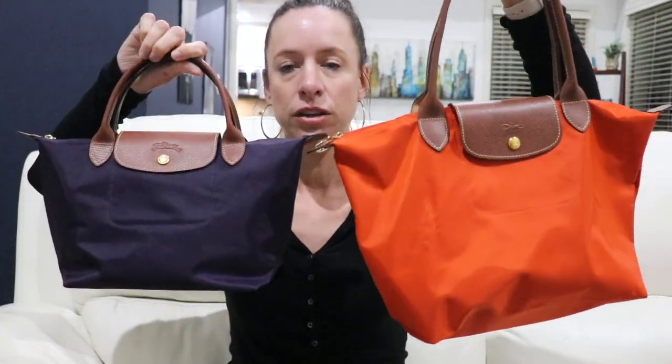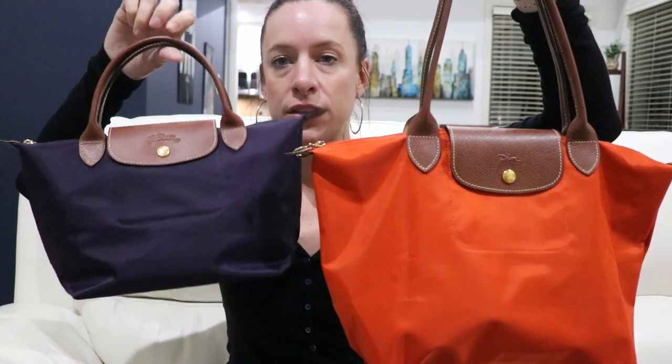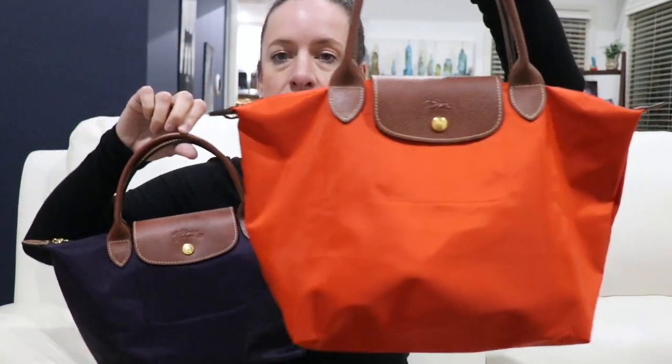Tonight I am going to do a comparison video, which was a highly requested video by many of my subscribers. I'll be comparing these two Longchamp size small bags — one with the short handle and one with the long handles.